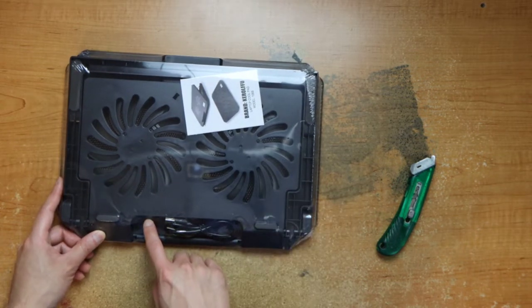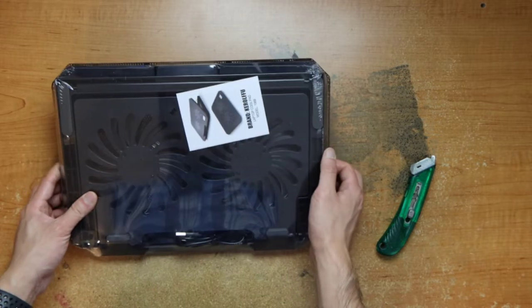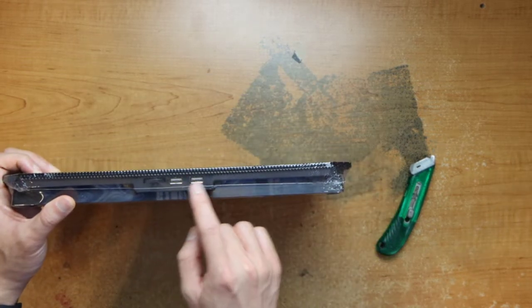There's shrink wrap. The USB pass-through here, or USB cord. Here's the two fans. I guess instructions. Here's the two USBs in the back.